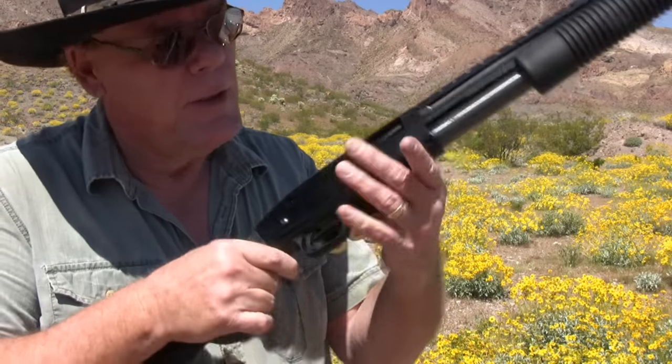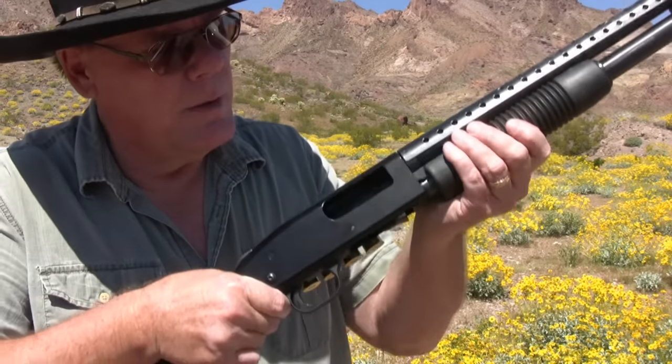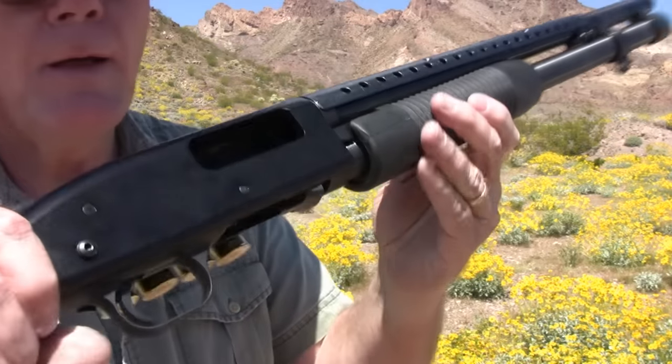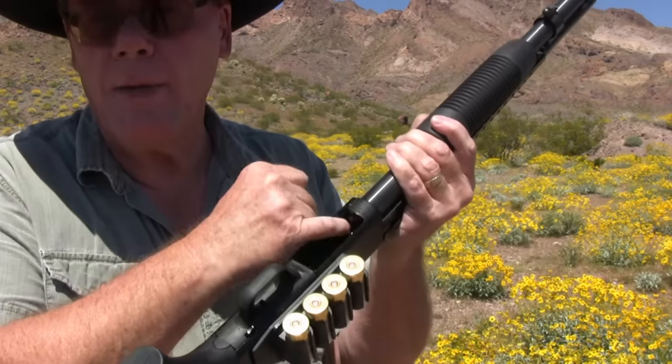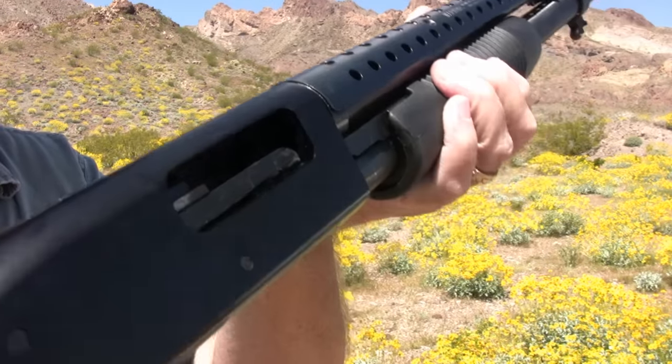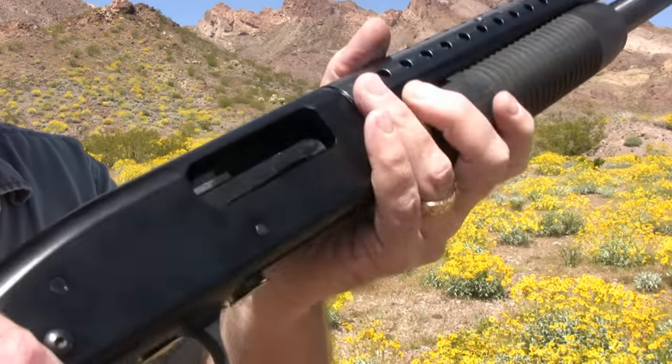First things first — my shotgun is unloaded. There's no round in the chamber and there are no rounds in the magazine. Let me show you that again — you can look in there. Hopefully you can see that; there is not a round in there.